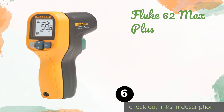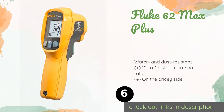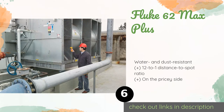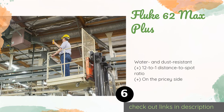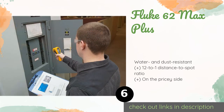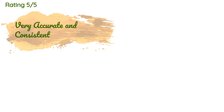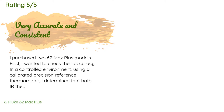The next one is the Fluke 62 Max Plus. The small and lightweight design allows it to clip unobtrusively onto most tool belts, keeping it easily accessible when performing routine maintenance or repairs on transformers, breakers, or compressors in hard-to-reach locations. This product is available on Amazon for $86 and is rated 4.5 stars from 1,222 customer reviews.